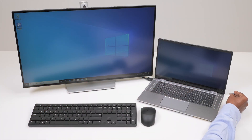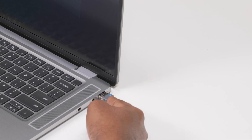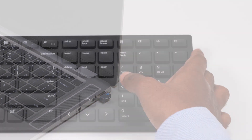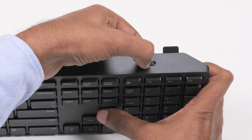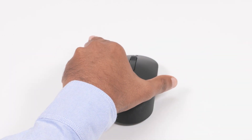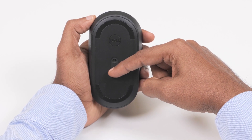Now you are ready to pair the Dell Pro wireless keyboard and mouse with your computer using the USB receiver. Connect the USB receiver to the USB port on your computer. Slide the power switch to the right to turn on the wireless keyboard. Turn the wireless mouse over and slide the power switch down to turn on the wireless mouse.